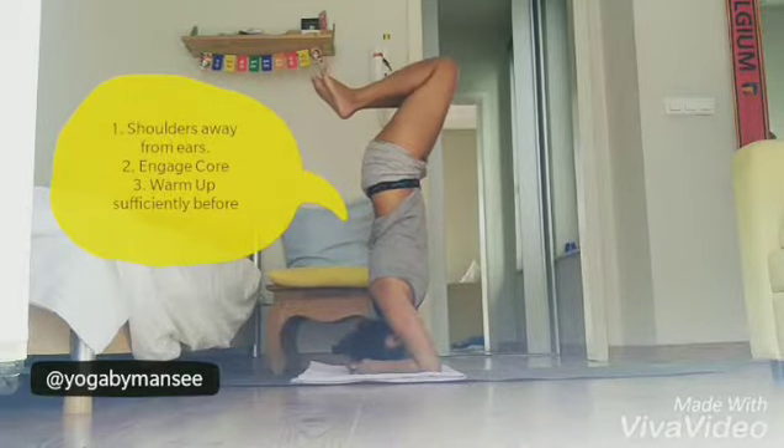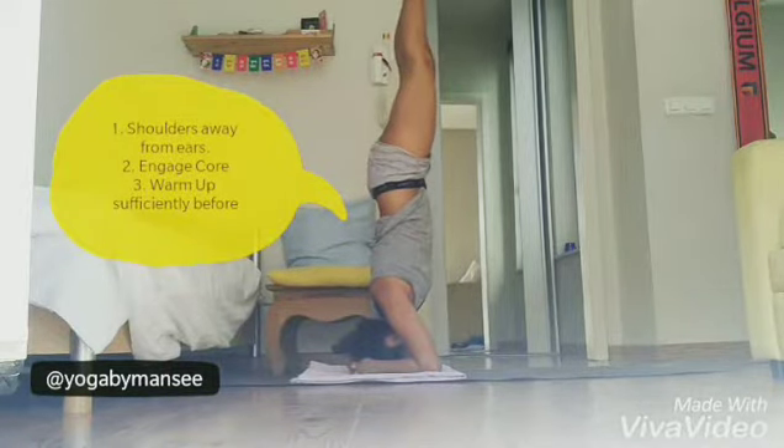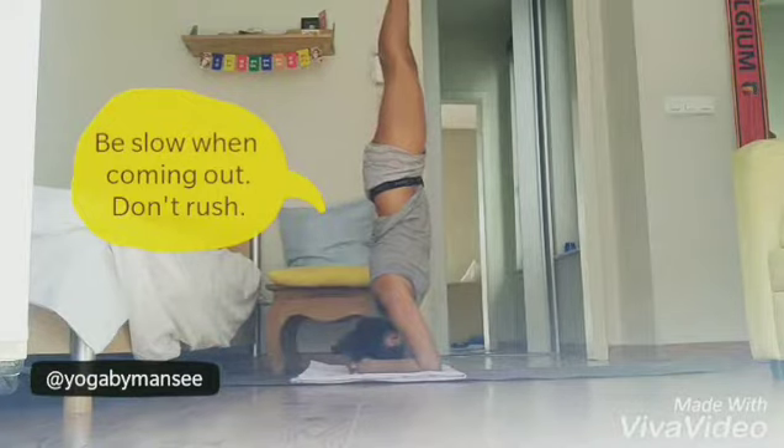Once you have found the equilibrium, unfold your legs straight and balance on your hands and head. Most of the weight for beginners should be on the hands and less on the head.